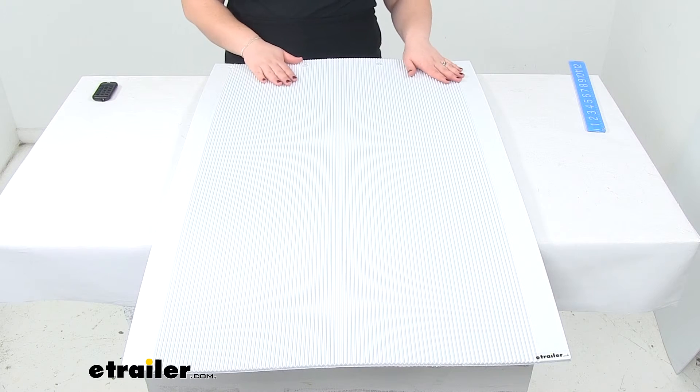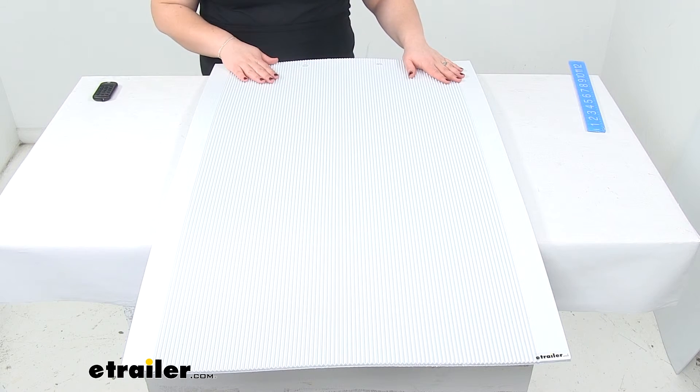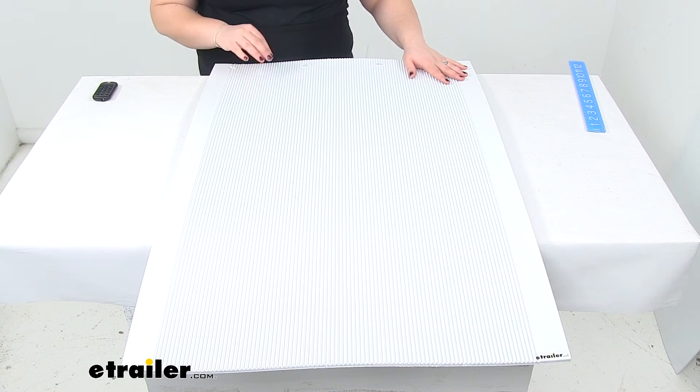This product is also made in the USA. Now if you need to pick up a mounting plate for your mud flaps, you can find those here at eTrailer.com, and those are sold separately.